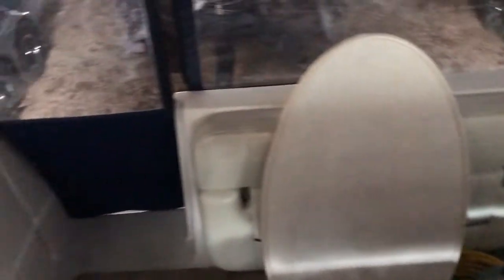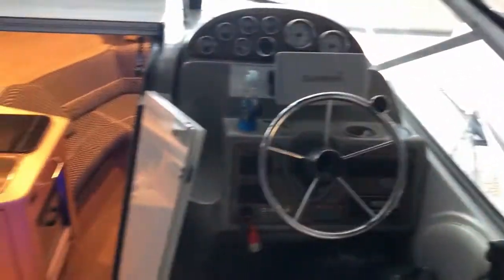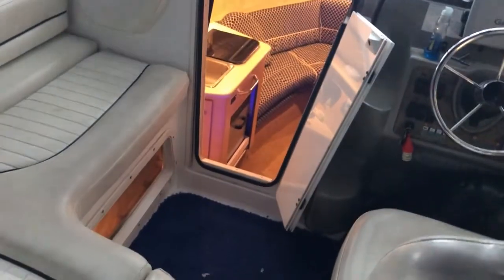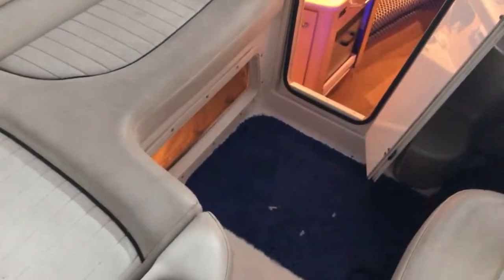This boat is turnkey and ready to go. That's the table right here that goes below — it sets up here as a post. That bottle there is just oil because we always do the oil change in the fall. This boat has been winterized and the oil was changed at the end of each season. It is ready to go. The only reason we're getting rid of this boat is because I have five children and we just need a little more space.